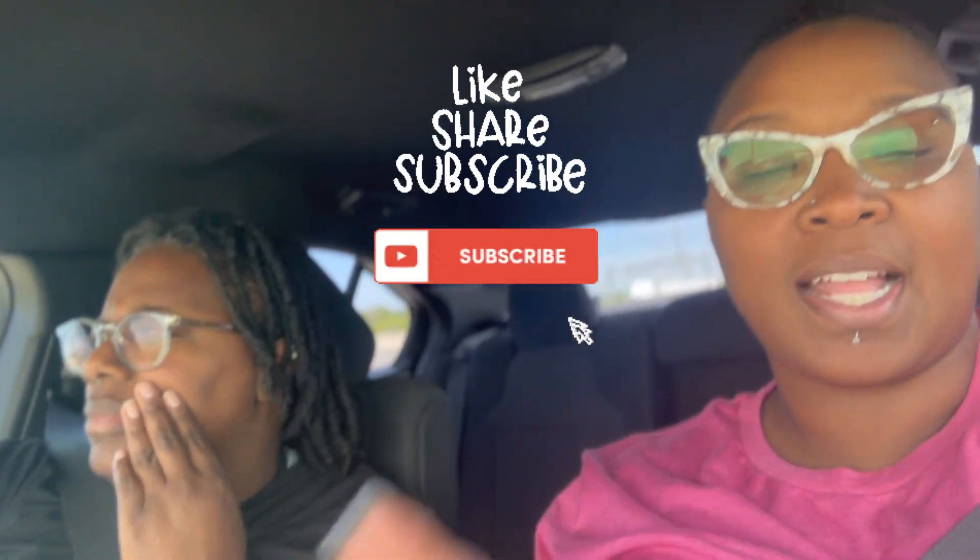Thank y'all as always for tuning in and watching. Thank you to those who have subscribed, and thank you to those who are going to subscribe. Go ahead and hit that like button, hit subscribe, and hit the bell so you're notified when we post again. As you can see, we're in the car on our way back — we've got things to do.